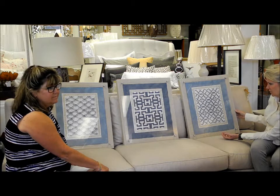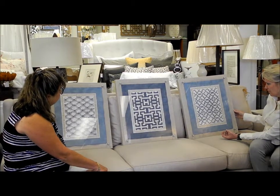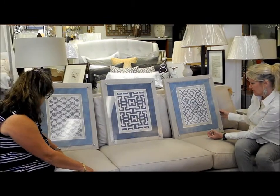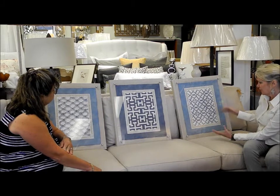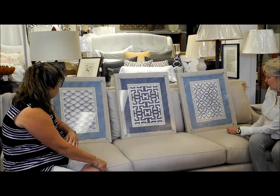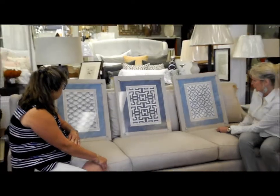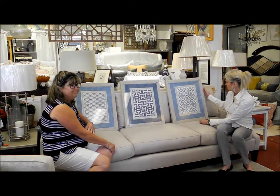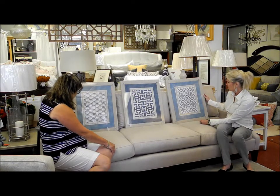He said he got these patterns as he traveled overseas. And he restores antique walls in homes in the United States, so some of these patterns he's found on some of the homes. They look kind of Moroccan or some sort of... I love these old patterns. That standoff of the acrylic against the linen and then the metallic is just such a great combination.